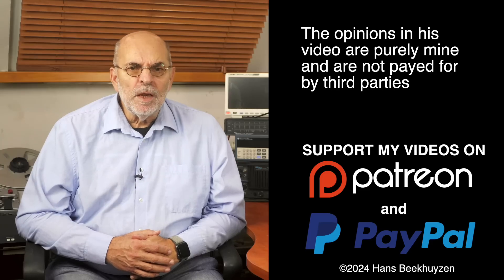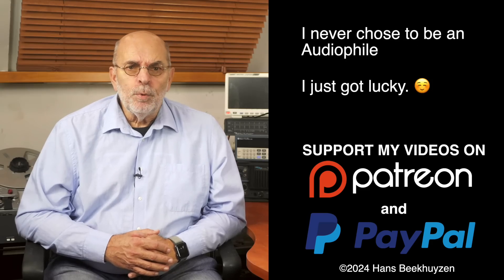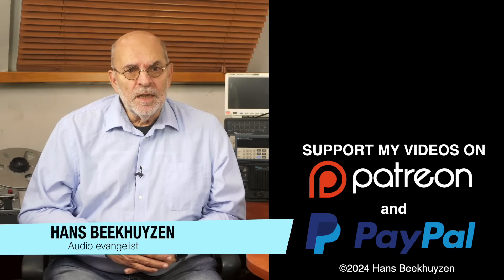And on that bombshell we come to the end of this video. There will be a new video next week, so subscribe to this channel or follow me on Patreon, Facebook, LinkedIn or Instagram to stay informed. Help me reach even more people by giving this video a thumbs up or sharing it on social media — it is much appreciated. Many thanks to those viewers that support this channel financially; it keeps me independent and lets me improve the channel further. I'm Hans Beekhuizen, thank you for watching and see you next week. Whatever you do, enjoy the music.